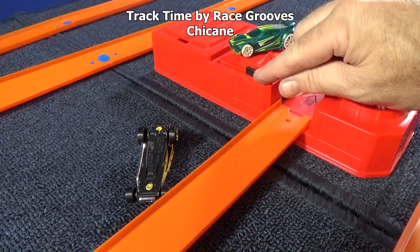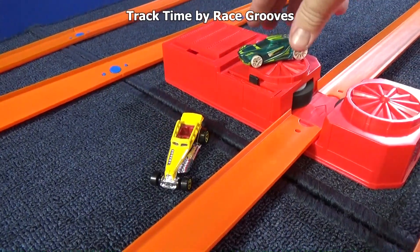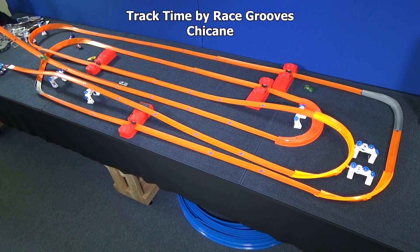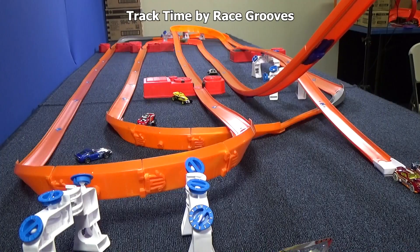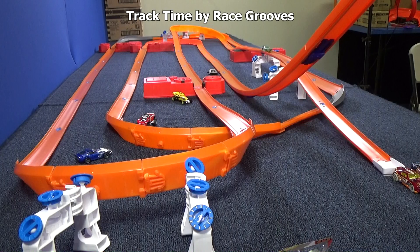Let's turn down this booster — he doesn't need so much thrust. While we're here, let's go ahead and turn over Great Gatsby. Let's try him again. Oh yeah!